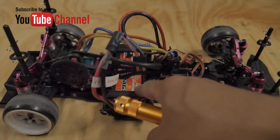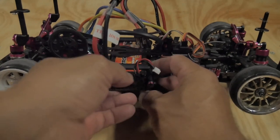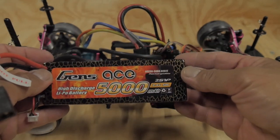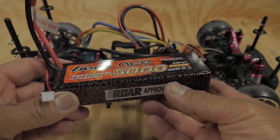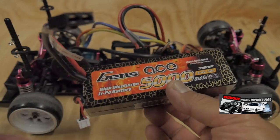I'm using a Gens Ace battery. This is a 5,000 milliamp hour battery, 2S, 7.4 volts, 50C — so a pretty good battery. I've been using this for a while. I'll put links in the description box below.